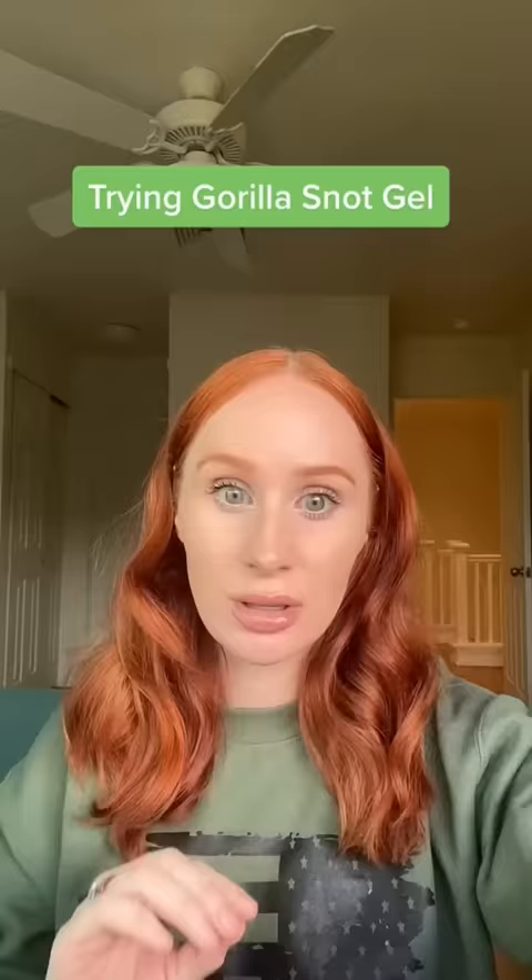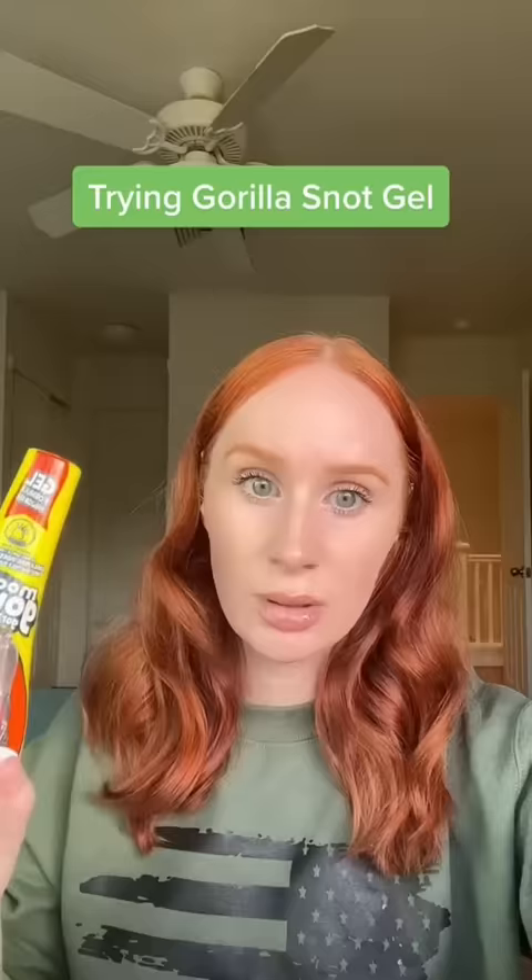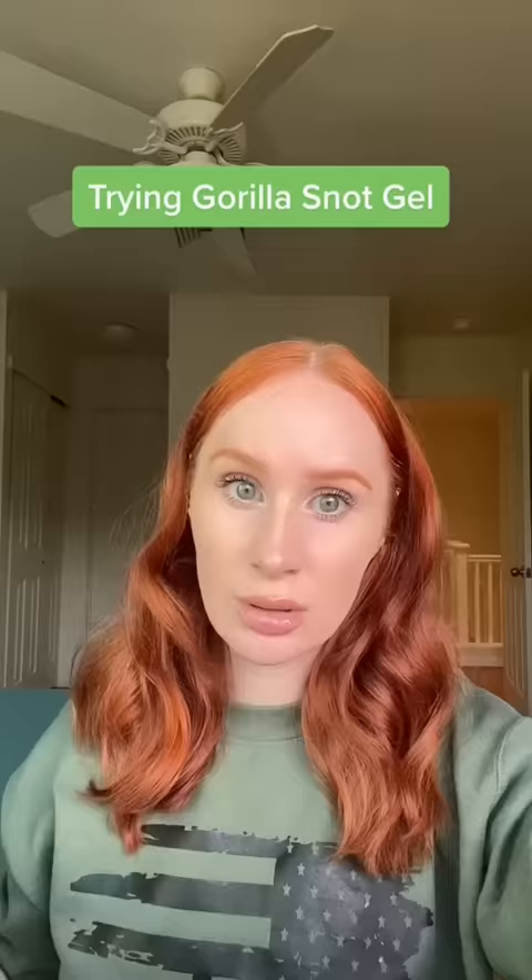I've never tried this before. I always stick to eco, but the hold on this is supposed to be insane. I do not recommend this gel because one of the first ingredients is alcohol, but I'm going to give it a shot and see how well it holds while I'm at work.